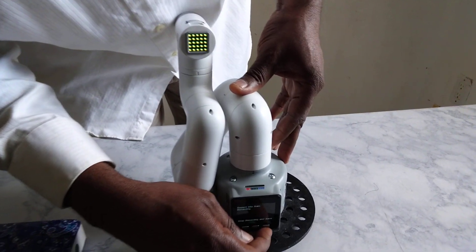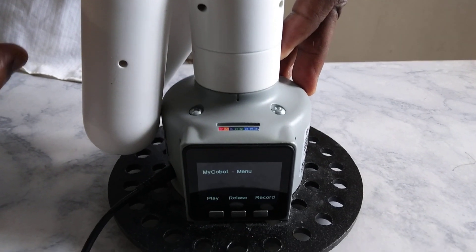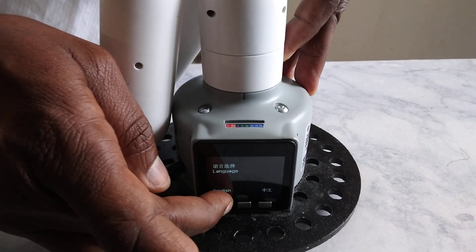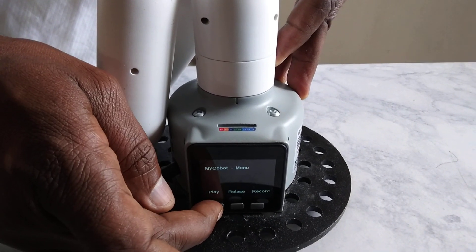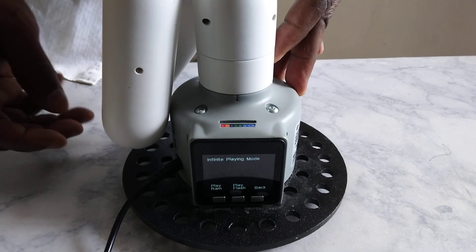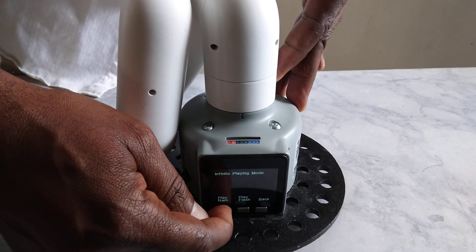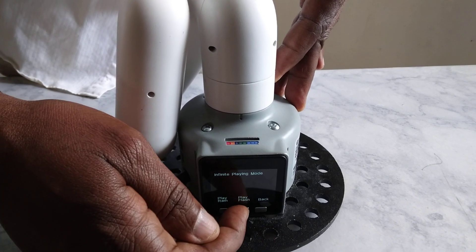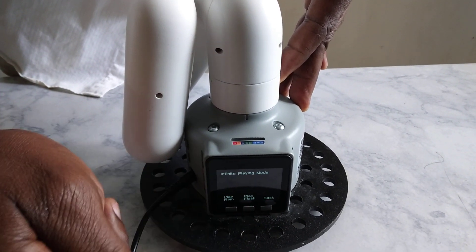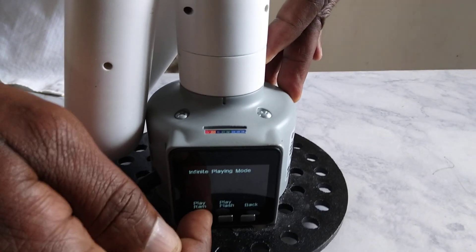I say save. Now the system saves my recorded motion. And I can go back and ask it to play back in RAM — play RAM. I recorded it in RAM and I want it to play back, so play, play RAM.